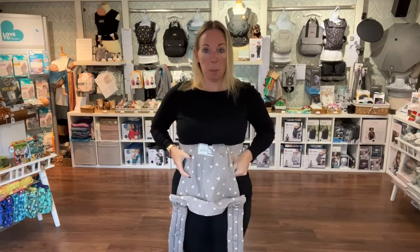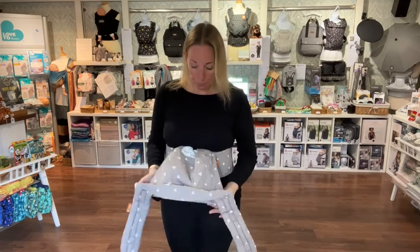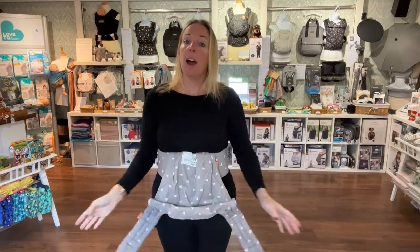Tighten it and swivel it back. You want it to sit as tight as a belt - snug but not uncomfortable. Just check it's sitting level front to back. Now I've got that clipped on, I can pick up my baby.